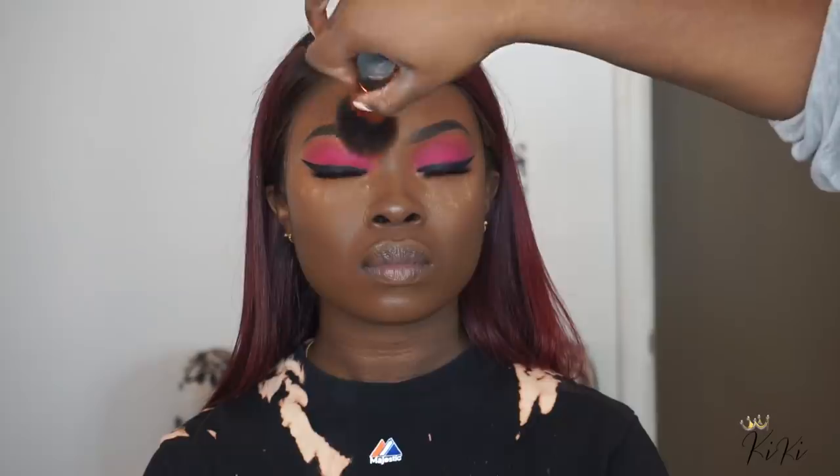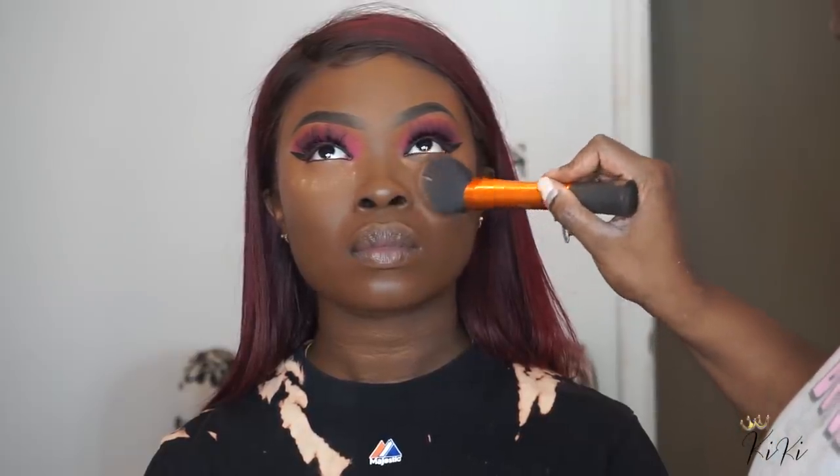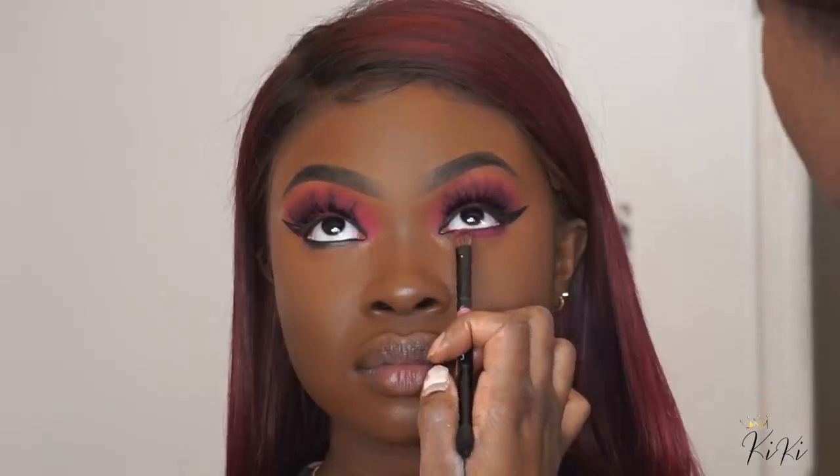Now we're pressing that powder into her skin. I'm going in with that same black gel liner and smudging it underneath her eyes. On top of that I'm adding that pink eyeshadow that I used on her lid. I'm using the Anastasia brush that comes in her palettes — I like to use it for smudging the bottom lash line.